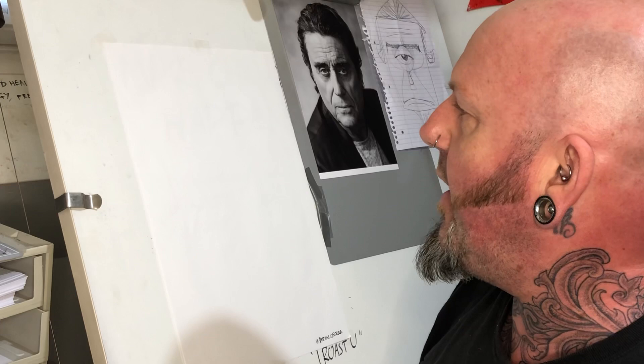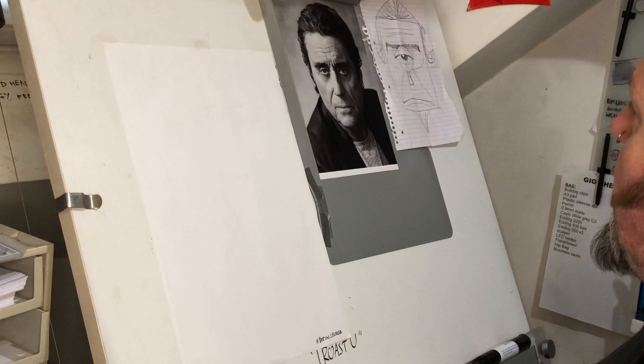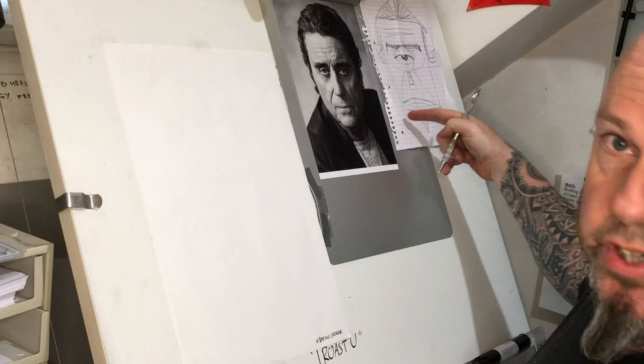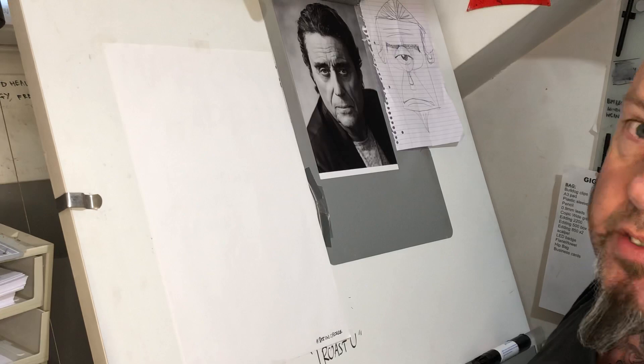Good evening, lovely people. This is part of Tom Richmond's Corona Couture challenge and I'm going to take a little time here — just a few minutes — to draw one of the subjects I really like: Ian McShane. Great face. I've already done a very quick prelim sketch, just there for all to see.